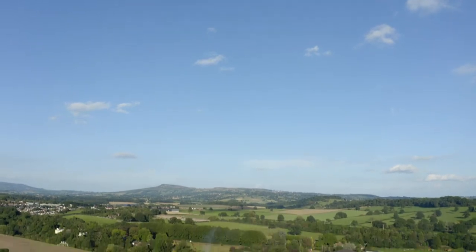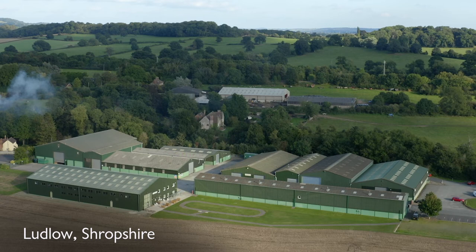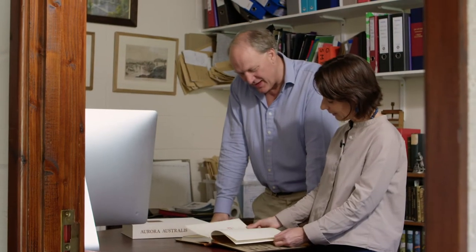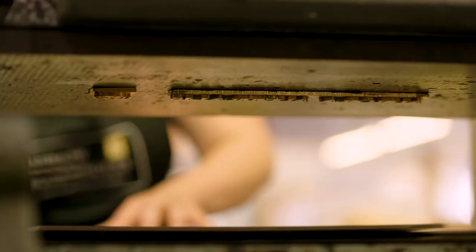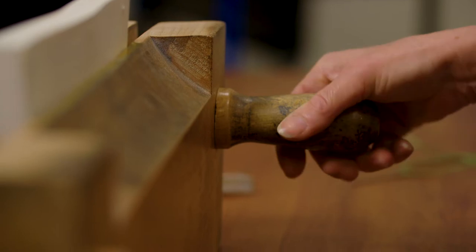When you make a facsimile you have to do your product development to make sure that everything is just right and that it has the same feel as the original. Hence I spoke to Paul Kidson at Ludlow Bookbinders, who has made some extraordinary books over his time, and together we started experimenting. Although we haven't had the challenges of working in sub-zero temperatures in the Antarctic winter, we have faithfully used all the skills that those men used on Ross Island 100 years ago.